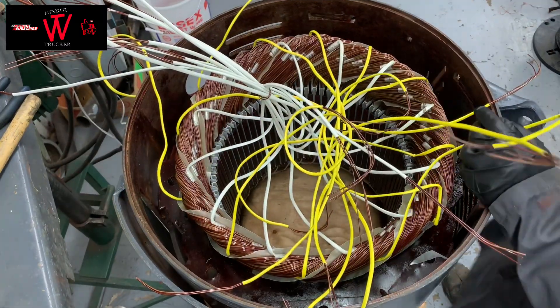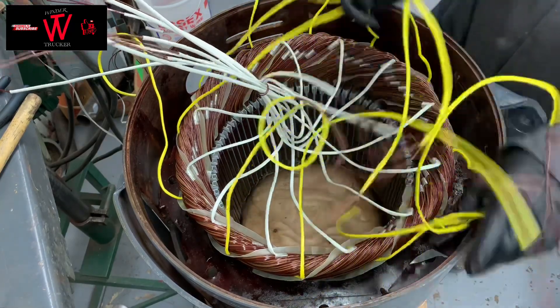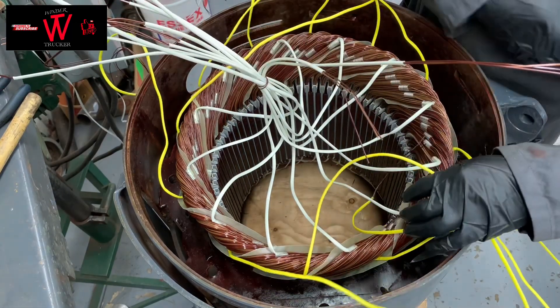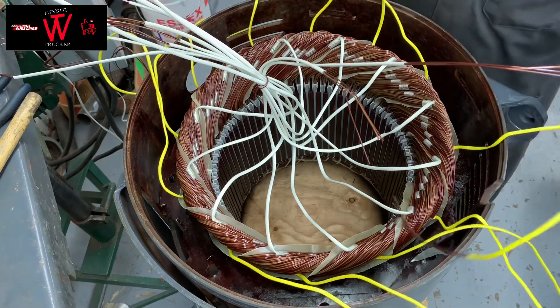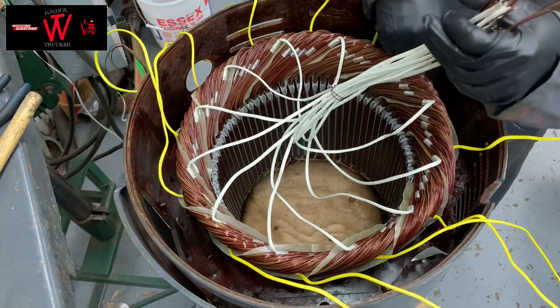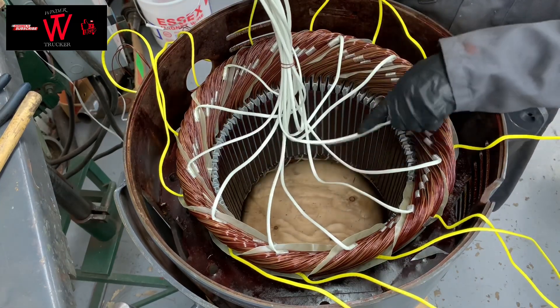So I'm going to start the connection. I have to separate the end and the start of the coil. I have two collars — it's better to have two collars so you can easily determine what is your start and what is your end of coil. All the yellow sleeving is the start, and the white one is the end of coil.